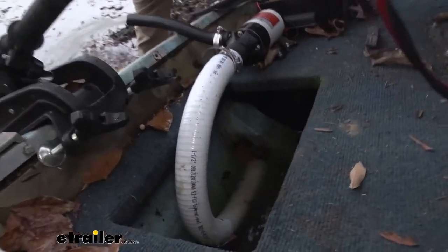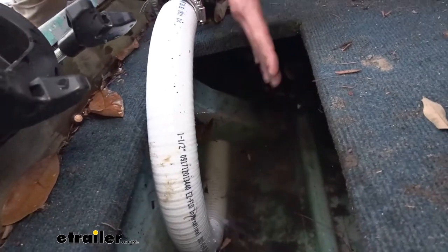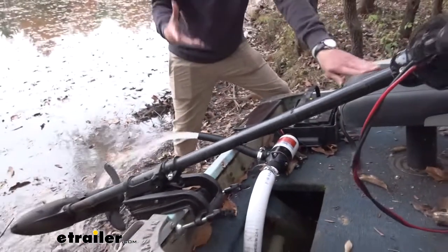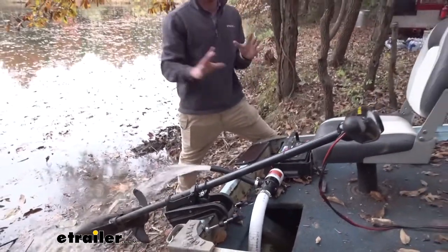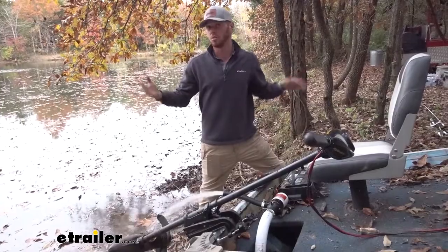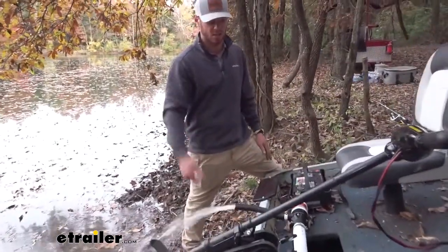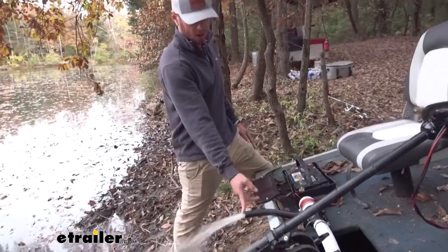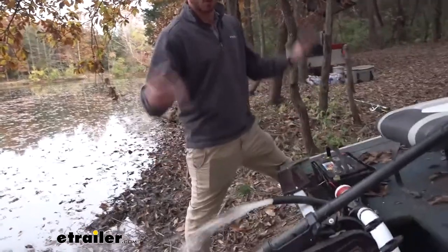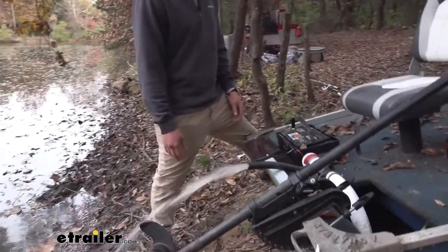You can either use this in a live well or just getting water out of your boat. There's a lot of different applications. It is going to be sealed, so keeping it out of the elements isn't really something you need to do. It's a sealed system and it primes on its own, which is nice. That's a decent amount of water flow — about 12 gallons per minute. So if this thing's completely full, it'll probably only take a minute or two to get it all pumped out.